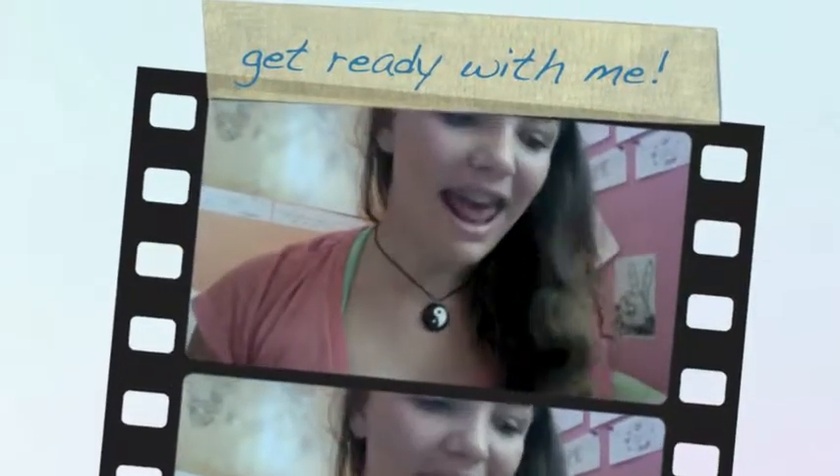Hi guys, it's Susanna and today I'm going to be showing you how I got ready for my graduation dance. This year I graduated 8th grade and it was quite exciting. I've been at the same school since kindergarten, so this is how I got ready for the dance. Enjoy.